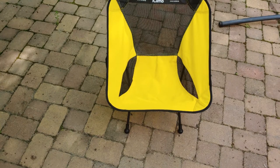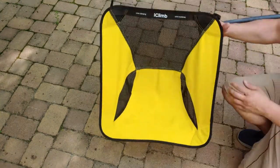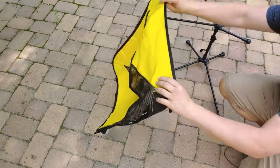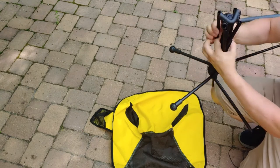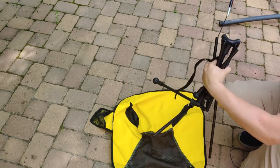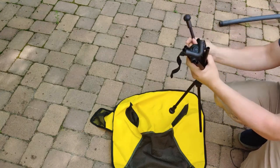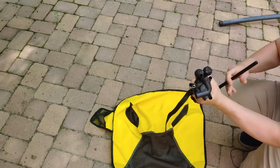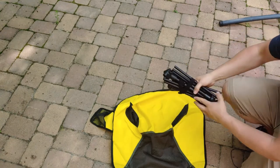I forgot to show you how to take this thing down! It's pretty much the reverse of setup — super easy. You're just going to slide these things out, set it on the ground, then pull these out so that everything falls towards the middle. Pull everything right here to the middle to make it easier. One thing I did like that my other chairs didn't have: it actually has a velcro strap, which is nice so you're not fighting things while packing up.